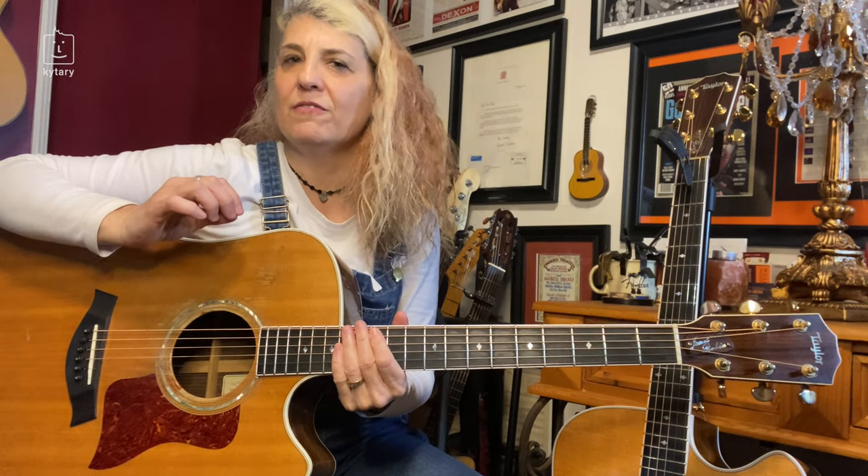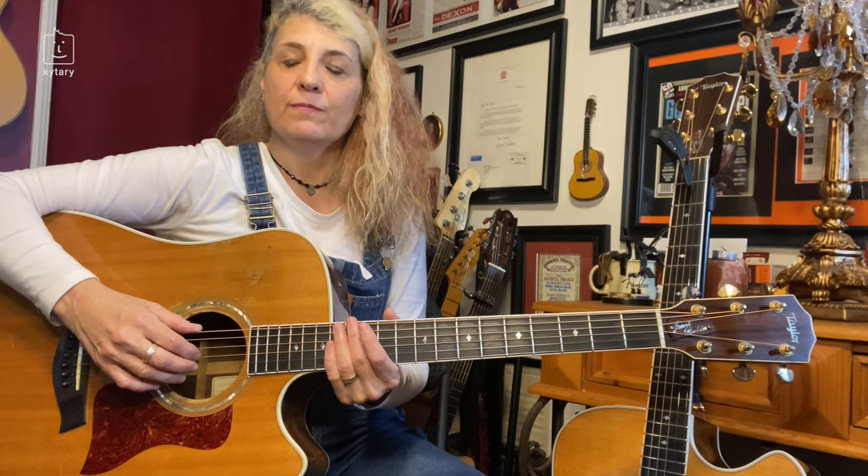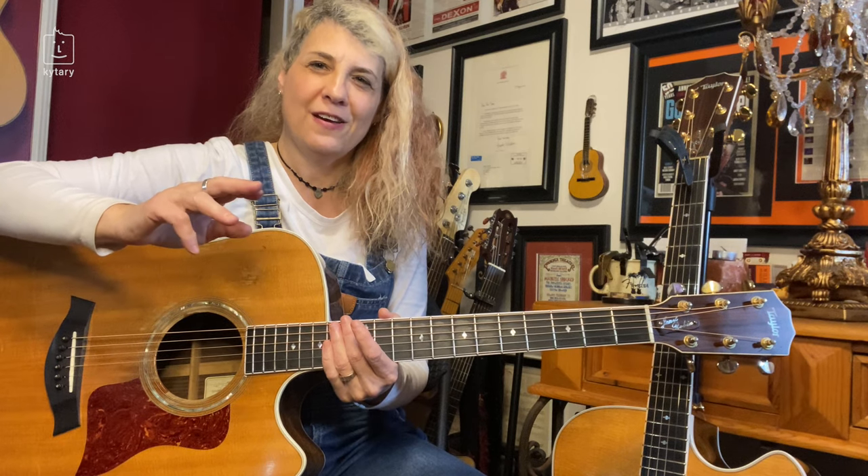Hi everybody, I'm Janet Robin and today we're going to learn a little bit more advanced fingerpicking in the genre of blues. Why is it a little more advanced? Well, you still have your Travis picking going on with your alternate bass, but we're doing more complicated melody lines, and I'm going to show you how to add another finger.